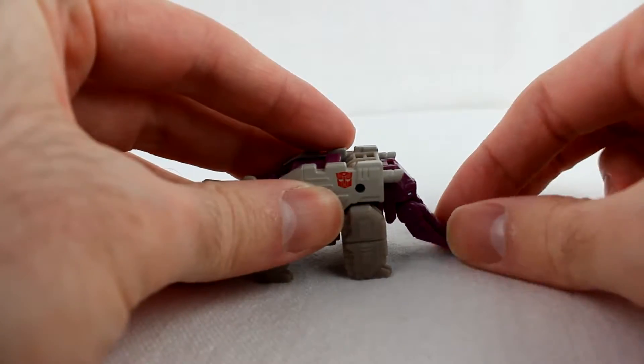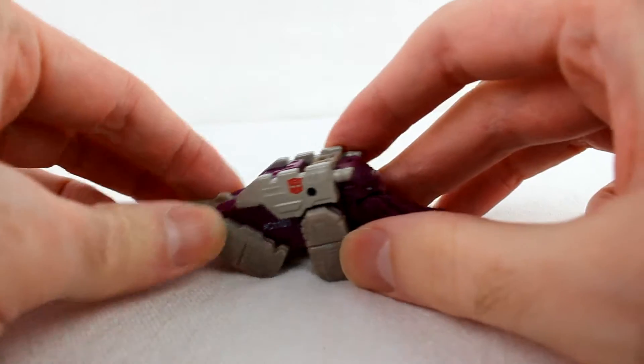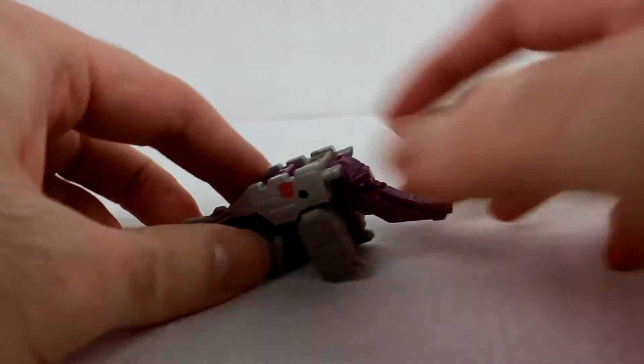In this mode, he can wave his trunk around like so. You can also, if you want to, make him look like he's sitting, which can be kind of cute.